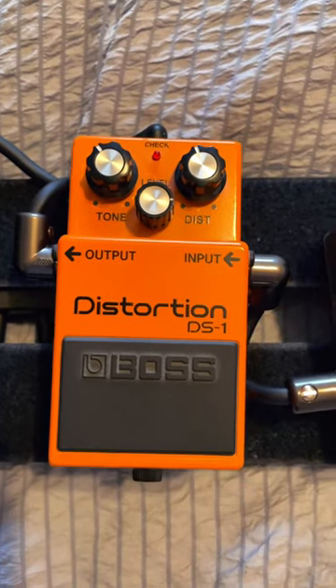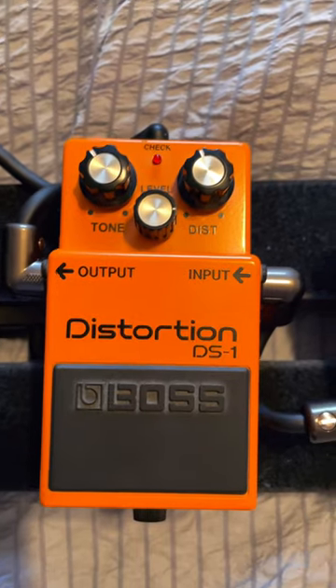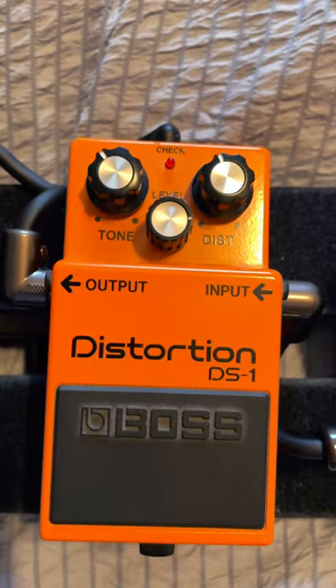The biggest misconception is that the DS1 is an amp-in-a-box distortion. I personally think it was designed to be a color boost overdrive pedal to complement an already dirty amp.